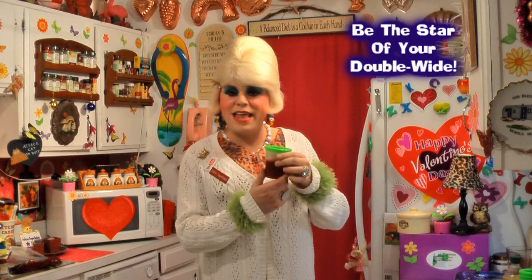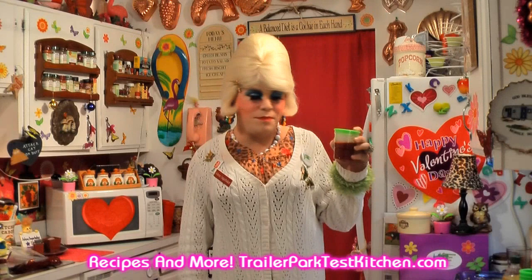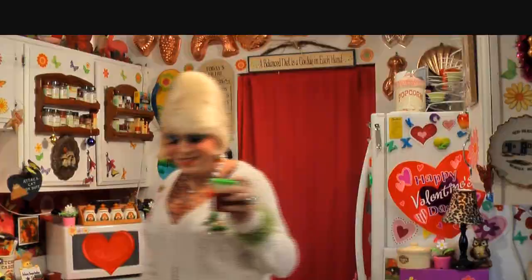And if you do, send me pictures at jolene'ssugarbaker@gmail.com. Don't forget to follow me on Twitter — I'm Jolene's Trailer there. Add me on Google Plus, I'm there too. All my recipes can be found at trailerparktestkitchen.com. There's more videos right around the corner so be sure to subscribe. I love y'all and I hope you enjoy my recipes. I'll see you back real soon. Bye-bye.